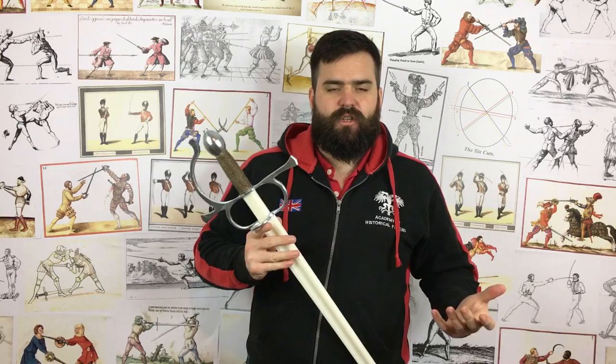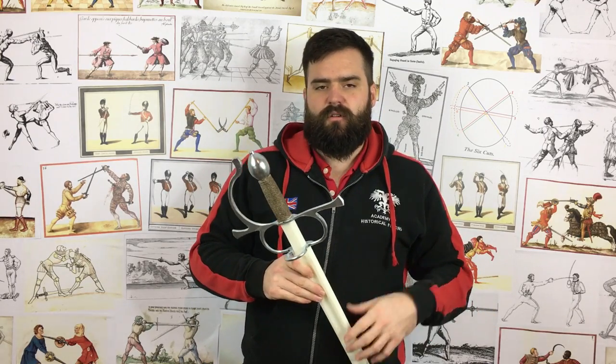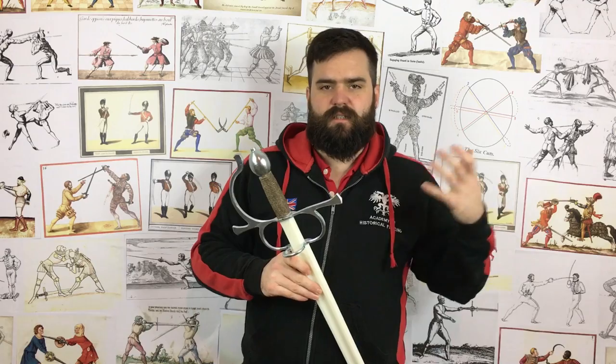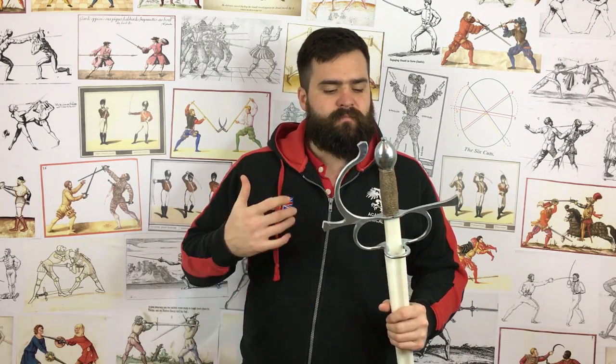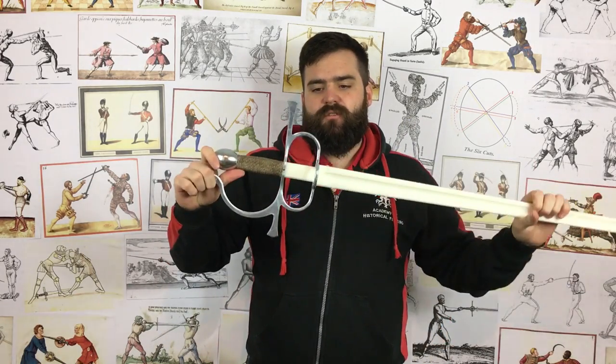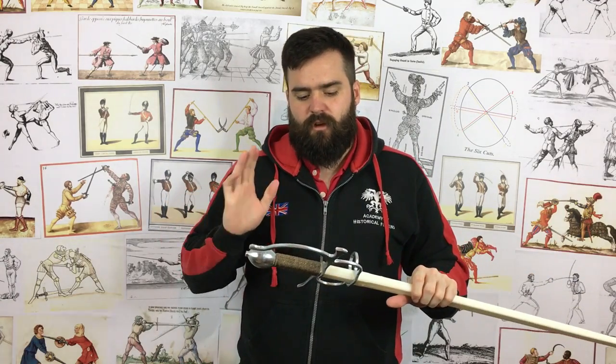You could do some rapier treatise work with it. You could do a lot of the Bolognese Dardi-type stuff like Moro​zo and Dall'Agocchie and similar. It's a generically really useful sword — you can pair it with bucklers, daggers, shields, and even a case of rapiers, a pair of sideswords.